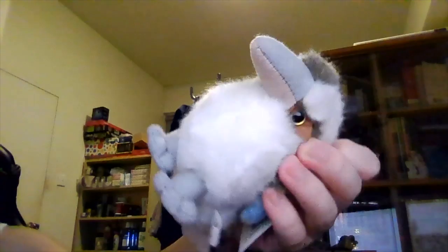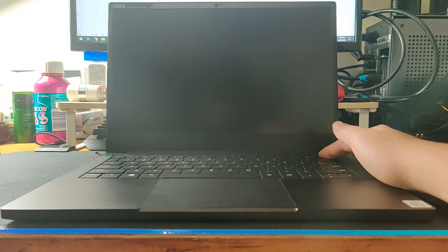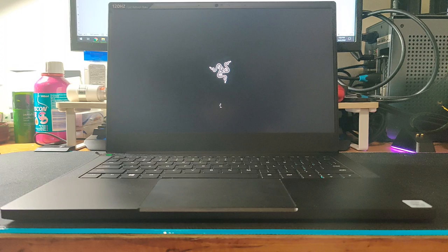Now let's take a look at the webcam. It's a 1 megapixel 720p HD webcam with infrared face detection for unlocking your device. Here's a mic sample: 'This is a test, one, two, three.' The laptop boots up really quickly with its 512GB SSD and it also shuts down really quickly.